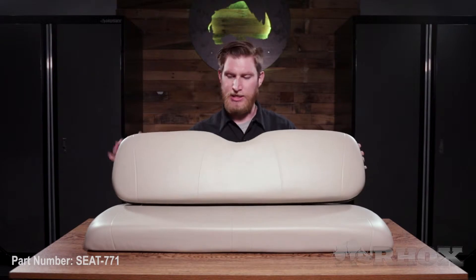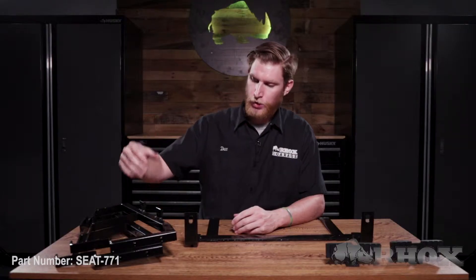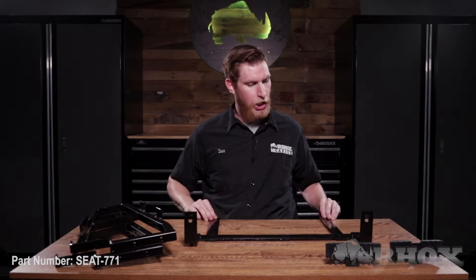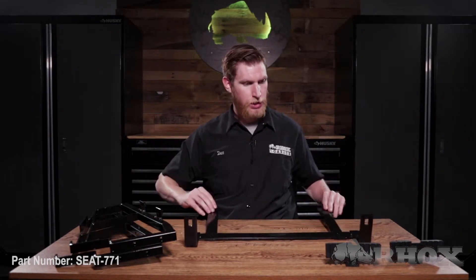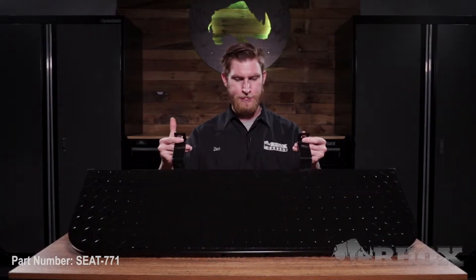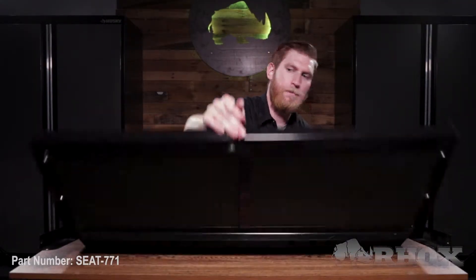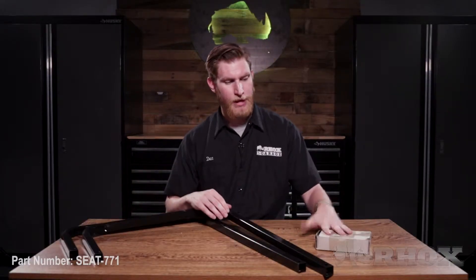When you first open up your kit you're going to find your seat back and seat bottom cushions. After your cushions you're going to find your new seat back brackets, your vertical support, and your footplate brackets. After all of your brackets you're going to have your footplate, and then after your footplate you have your flip frame. And finally we have our two handrails and our box of hardware.